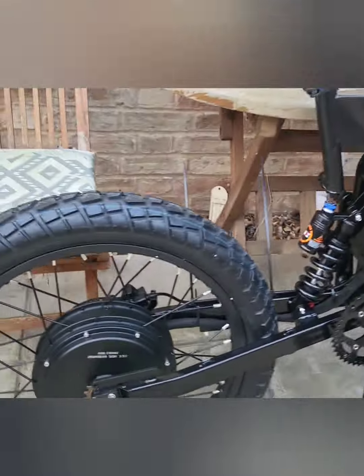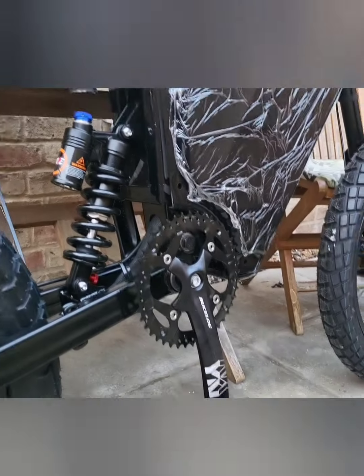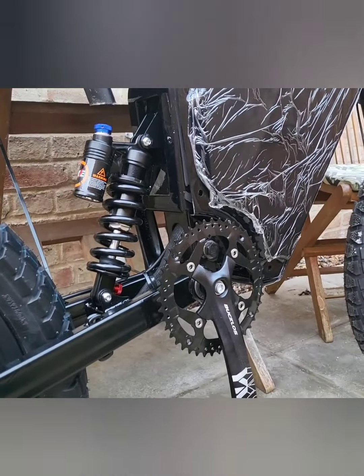It's going to be a beast — I'm using a 5000-watt motor on this one. It's going to be nice, guys. I can't wait to get out on this.